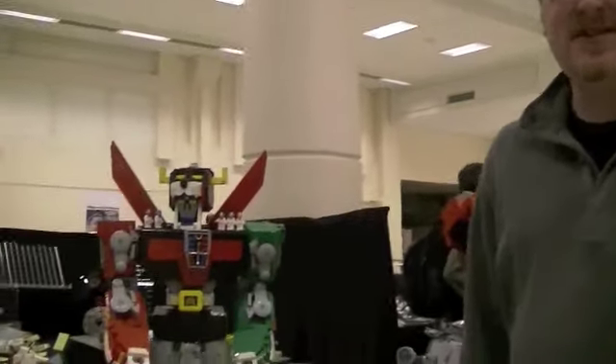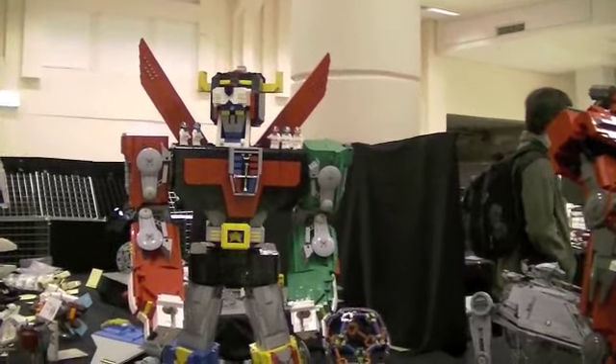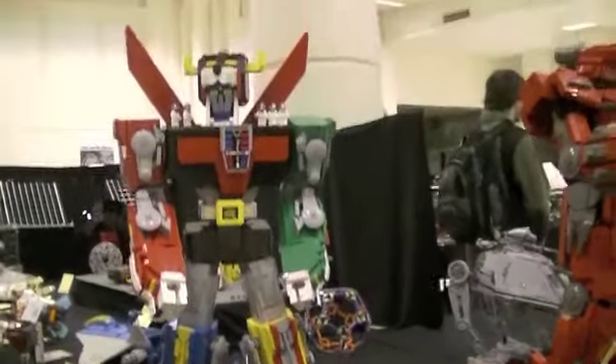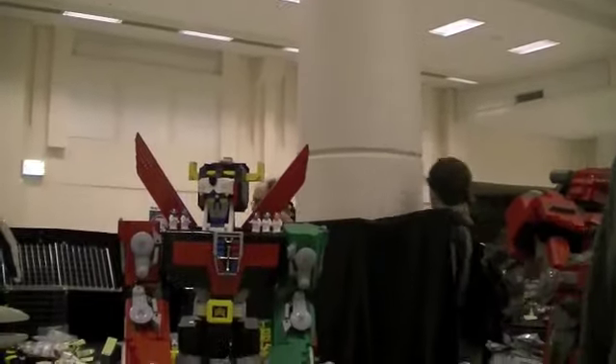I'm here talking about Voltron today. Voltron is something that a lot of us 30-somethings grew up with back in the 80s. It came out about 1984 and it was the most popular cartoon on the air at the time. It was just a huge hit and it really sort of paved the way for things like Power Rangers today.